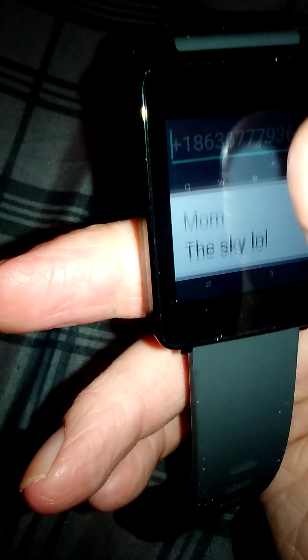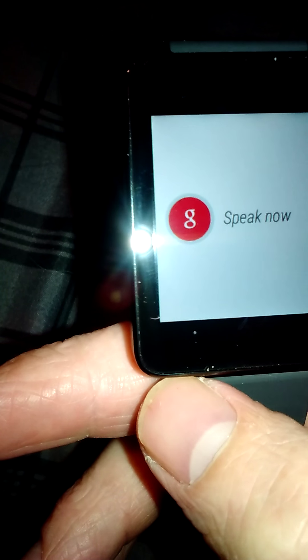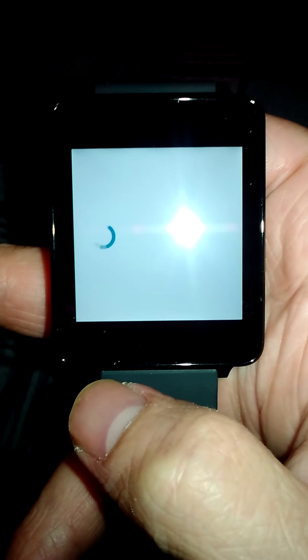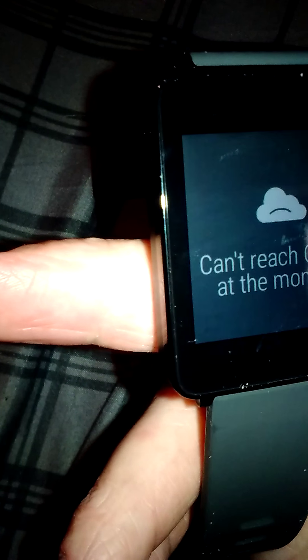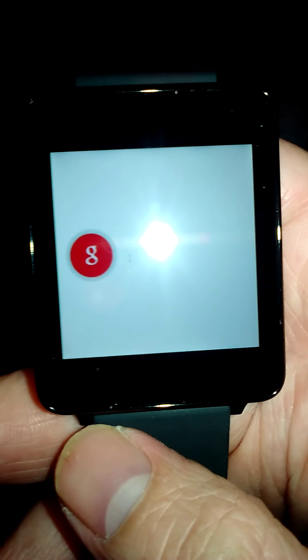I get the text message and can open it on my phone if I want, or just text back from the watch. Let's go into the browser — it's actually pretty crazy that this works on this watch. You can type in Facebook or whatever, and it's actually pretty quick because it runs off of my phone's internet.